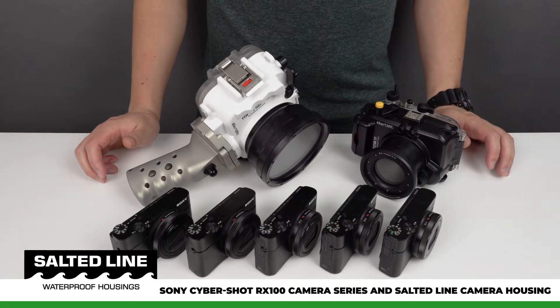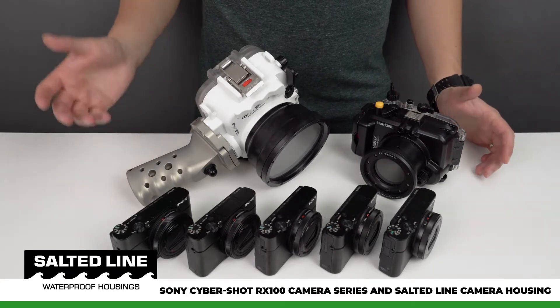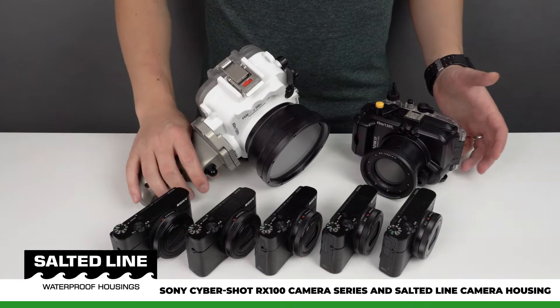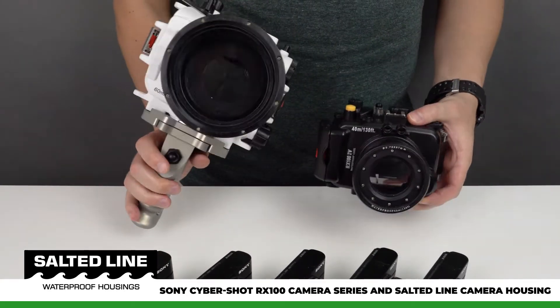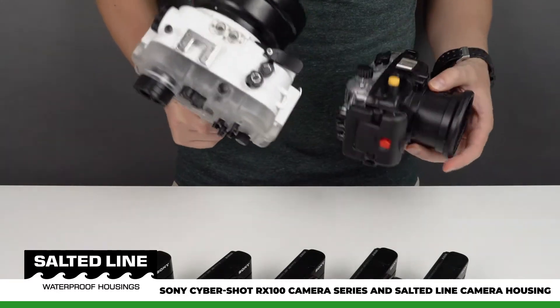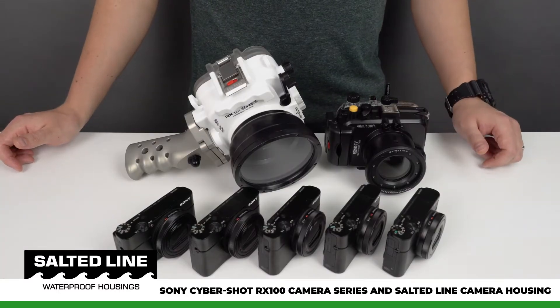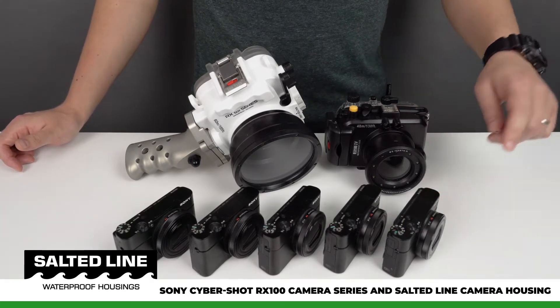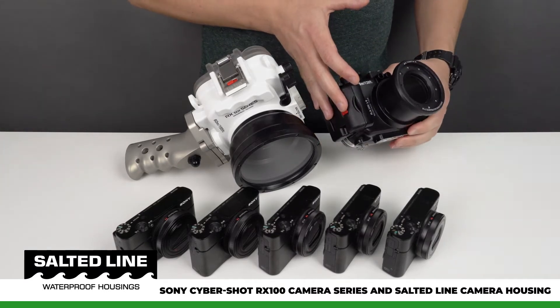In this video we would like to address the most frequently asked question about the Salted Line RX100 camera housing, and that is why is it so big compared to the previous generation of camera housing. Back in 2012 Sony released their first RX100 camera and about two to three months later we released a camera housing for this camera.